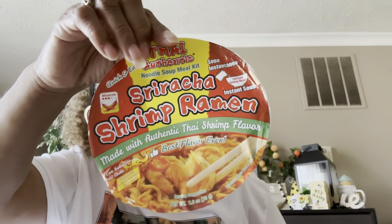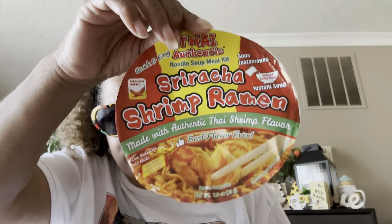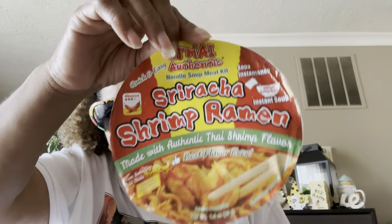I loved this — these were the Thai Authentic Noodle Soup Meal Kit, the sriracha shrimp ramen. These were so good! They are very salty, so if you're watching your sodium do not eat this, but they are bomb. These are good, y'all.